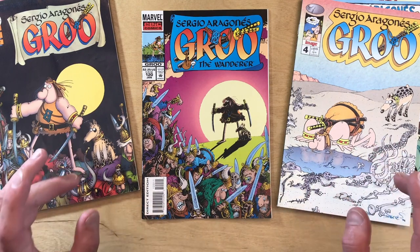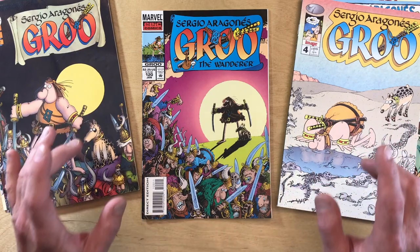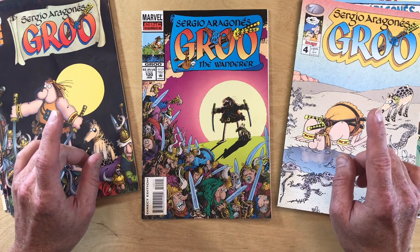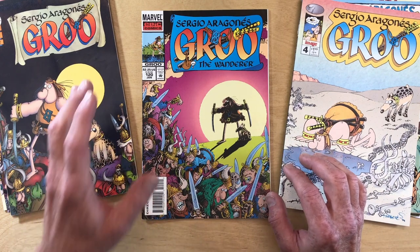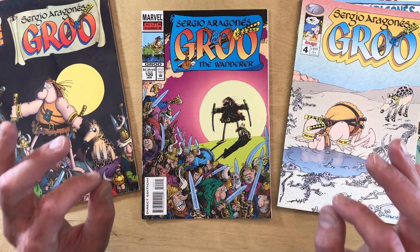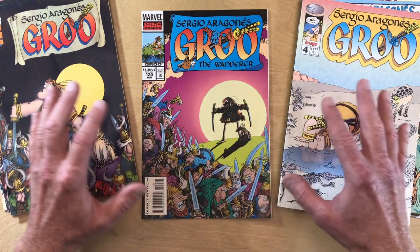Today it's time we talk about the elephant in the room. I know some of you don't want to hear this, but it's time to get it out in the open, once and for all. Groo the Wanderer does not look exactly like he looked like way back in 1982. So today we're going to go all the way back to the beginning and take a look at Groo the Wanderer and the changes in how Sergio has drawn him throughout the decades.